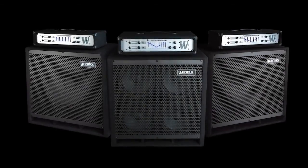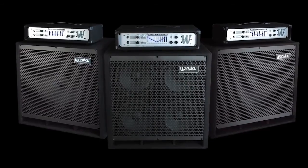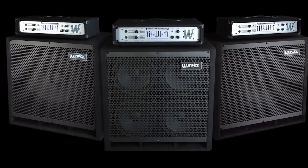The WA series heads and WCA series cabs were designed to meet the needs of the seasoned professional after that modern sound, while not breaking the bank for the serious and upcoming musician.